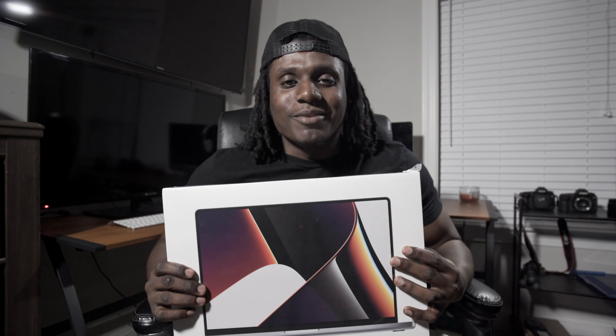But along with this video, I got a new MacBook. If you want to start a YouTube, get you a MacBook — now I'm playing. But I wanted to unbox that also in this video because it's definitely going to help with editing and doing things much faster.